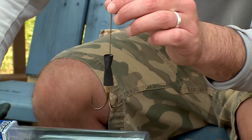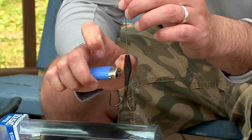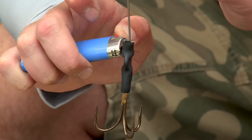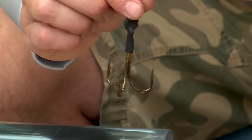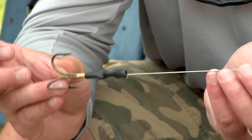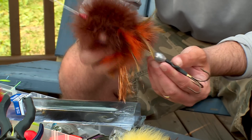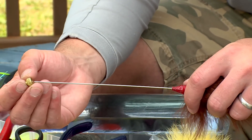Now just apply some fire and it'll tighten right up. You get a nice tight wrap. Now it's time to assemble the bait. I like heavy egg sinkers — half, three quarters, or an ounce. Just slide it on. Next, simply put the fly body on and you're halfway there. After I've got the body put on, I'm going to put the Vibrex Bell system back into place.